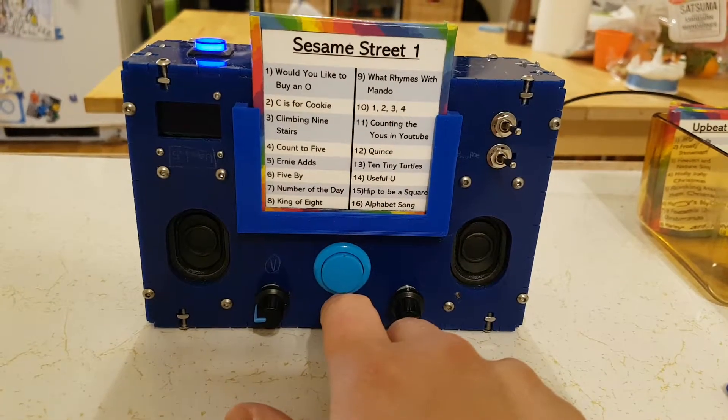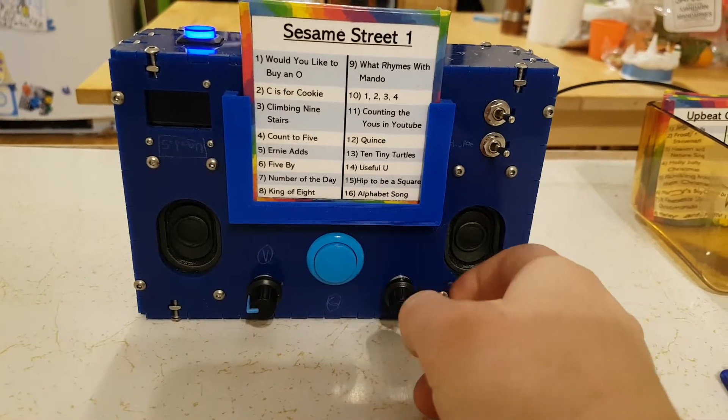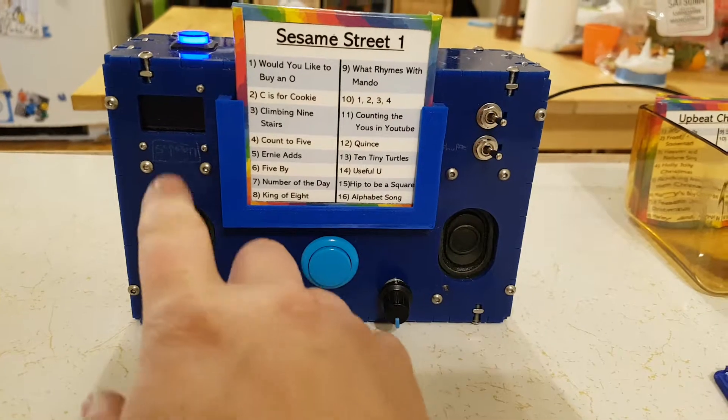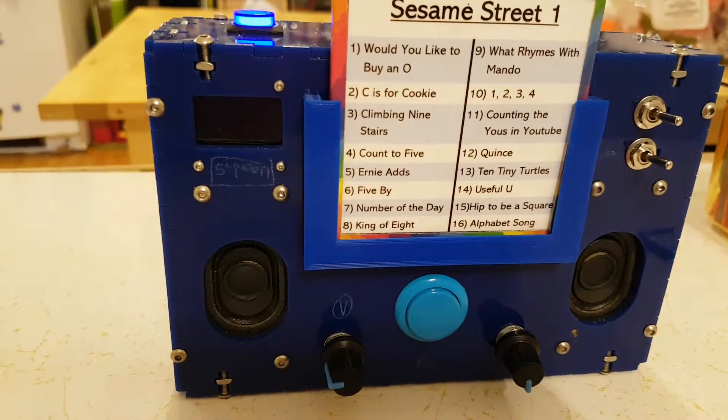And that's about it. It's got a Raspberry Pi Zero and HiFiBerry mini-amp inside for the sound, and it's been labelled by my son with the parts that he felt were relevant.